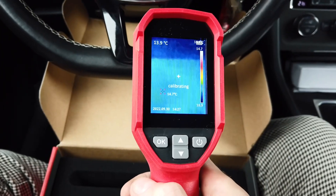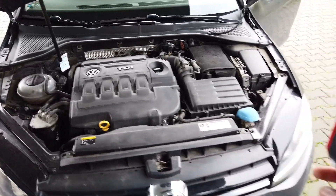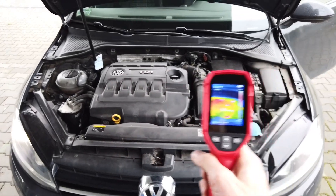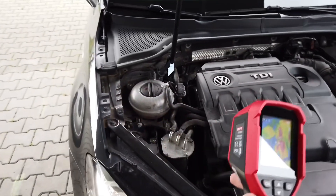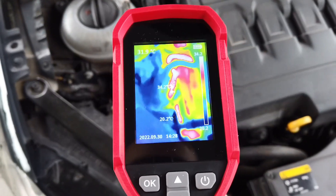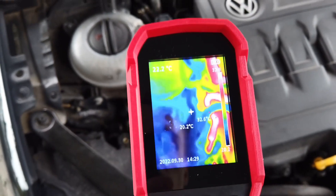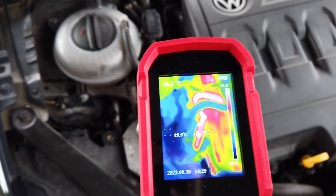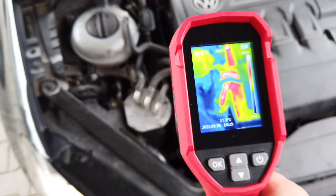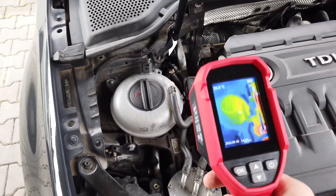Here's a Golf Mark 7 with a 2-liter TDI engine and with this device I can already see where the hot spots are. Near the fuel filter we can see that one of the lines is already getting warmer — this is most likely the return line from the engine. The blue, cooler line is from the fuel tank which still contains cold fuel. Over here is the coolant reservoir and we can see it's slowly getting warmer.